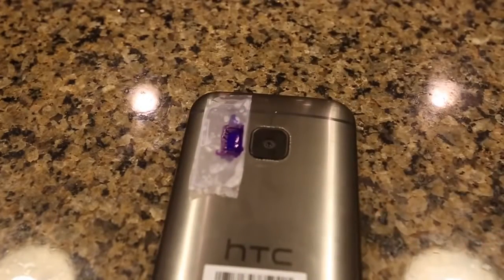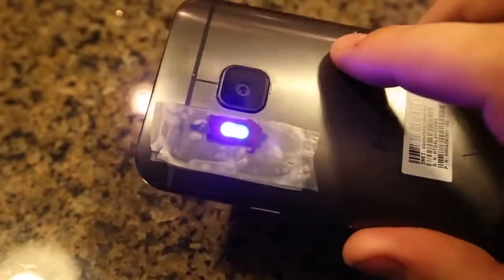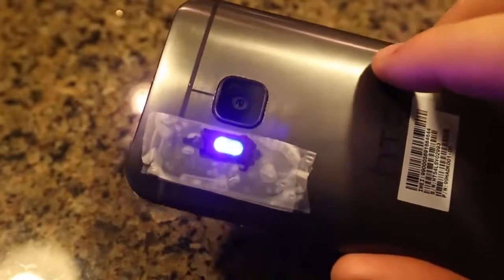And now we're all done. Then you want to use the flashlight app, any one that you want to use, and look — it looks like a black light! Now let's go and test it out to see if it actually works.